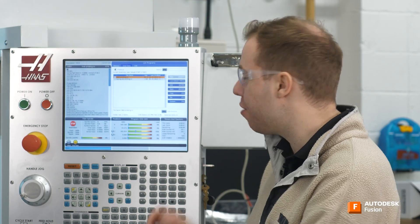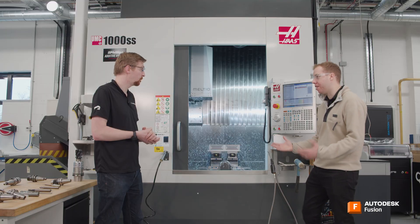Fantastic. Well, we've got the probe toolpath set up, so let's run that and see how it goes. Perfect. Let's go.